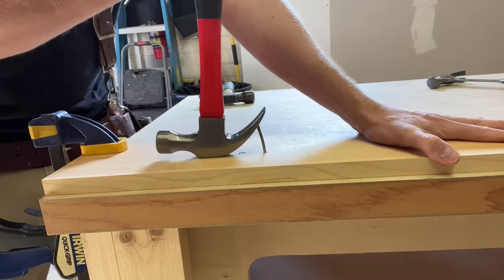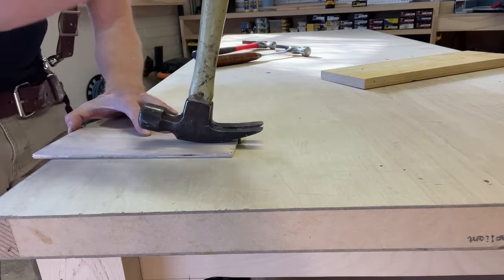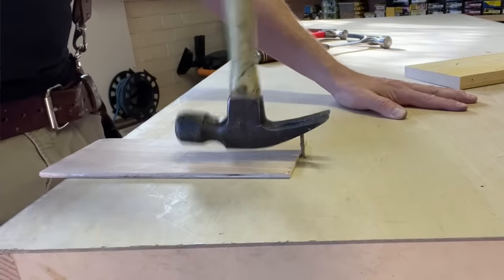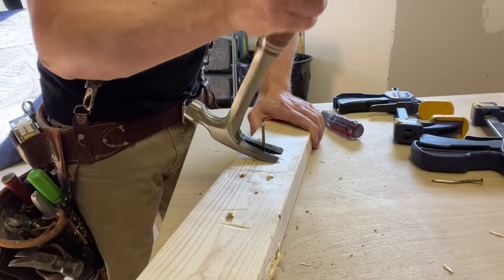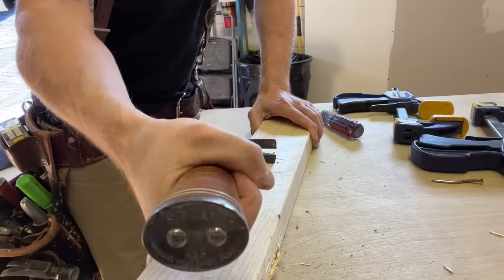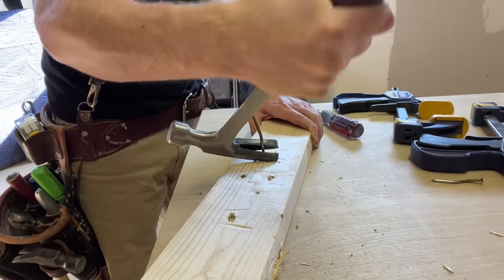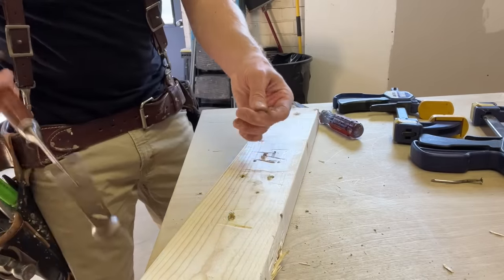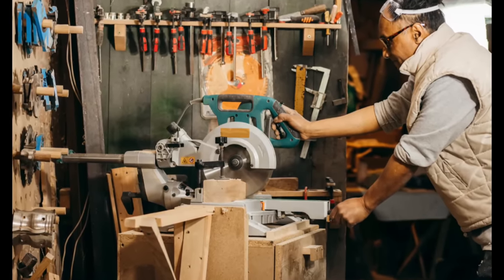Yes, curved claws are better at pulling up nails with little damage, but rip claws really work just as well if you slip a thin piece of wood beneath the head — it saves your surface and creates a little more leverage. And if the surface doesn't matter, just rotate the hammer sideways; this is a very effective prying method with rip claws, and you can work stubborn nails from both sides in an alternating pattern. Some finished carpenters and trim installers may still prefer curved claw for finished nails, but nearly every tradesperson I know keeps the rip claw on hand at all times. It's just a more serious tool.